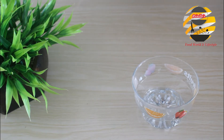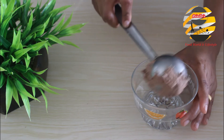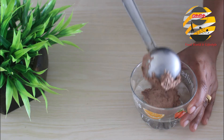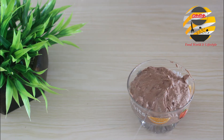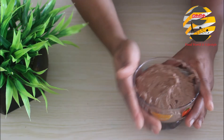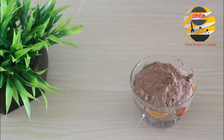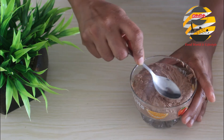Now I am going to fill the mixture into the dessert bowl. You can use a piping bag as well — here I am using a spoon. Now I've filled it; tap it like this. You can simply decorate with a spoon.